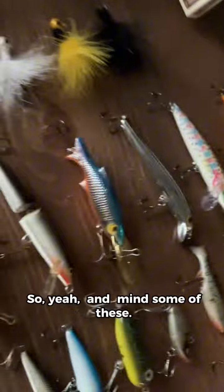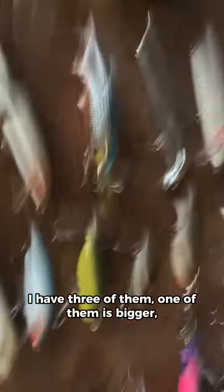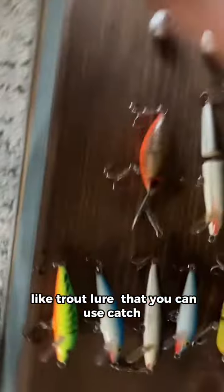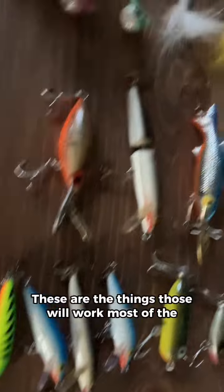You might need some bigger jig heads. Most of this stuff is from Walmart. And then you might need some of these — I have three of them, one of them is bigger. I also have this trout lure that you can use to catch bass. Some of these little things — those will work most of the time.